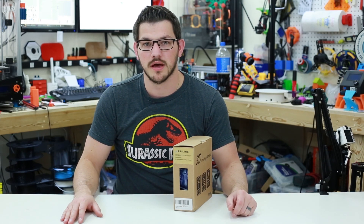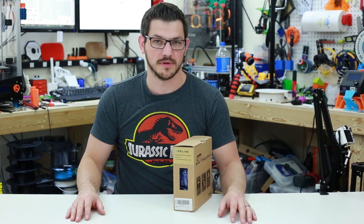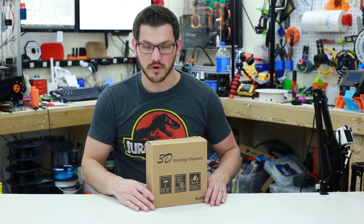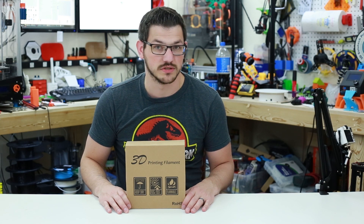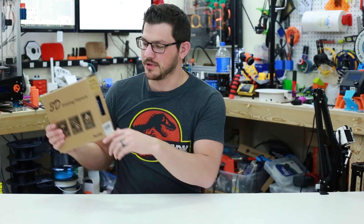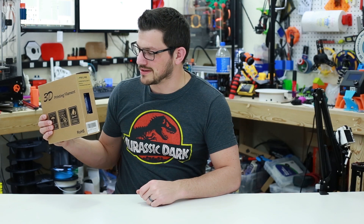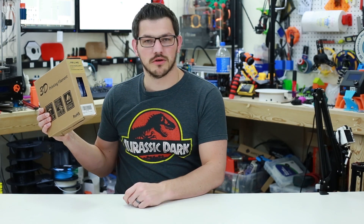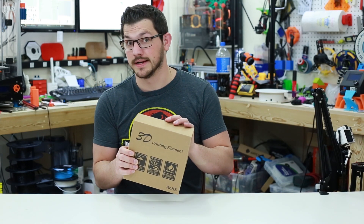I had already checked out their PLA filament, which you can check up here, and this is the second roll of a different type of filament that I'm going to check out — there's lots of others I'm going to be looking at. This box is a very generic box that they use in China, so it's a Chinese filament. Up here it tells you it's Priline 3D Printer Filament, manufactured by Ice Stone Hong Kong Trading Company Limited, made in China. It tells you it's PETG, it's blue, and it's 1.75mm filament.